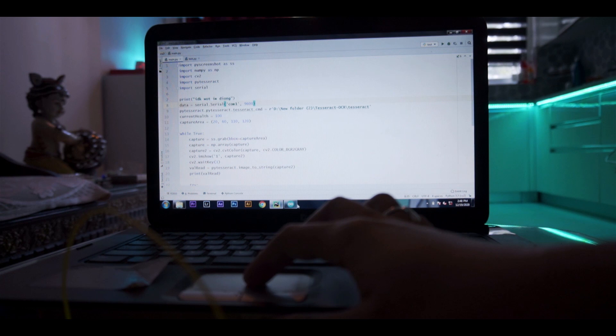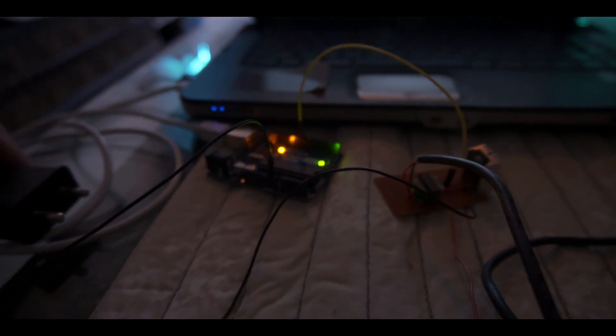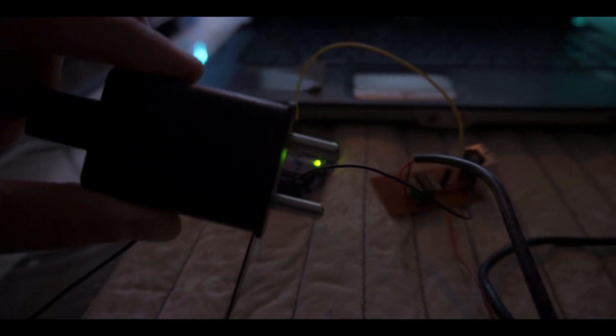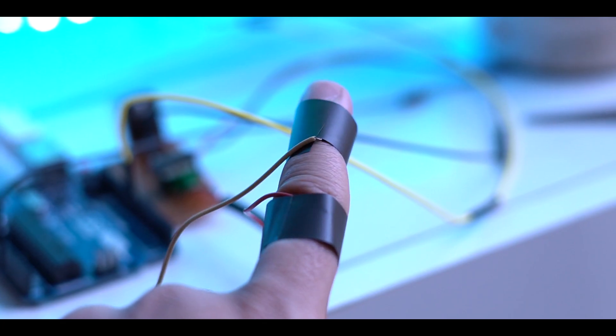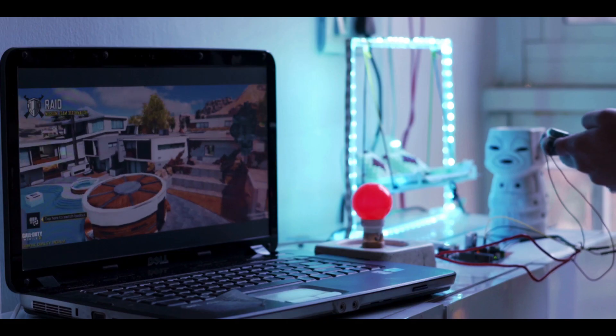This is the Python code and this is the Arduino code — everything you would require to recreate this project is in the description. So everything is wired up, and remember to power this with a 5V adapter. I've attached the electrodes to my finger; this 240V bulb will indicate me getting shocked.